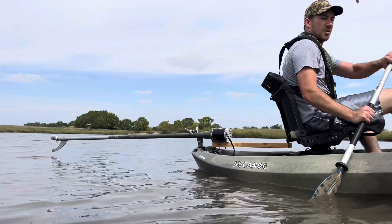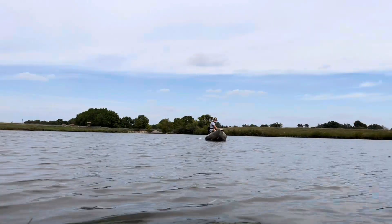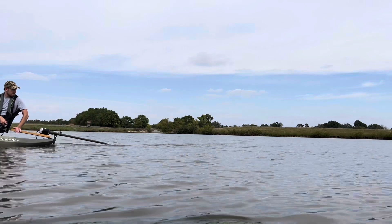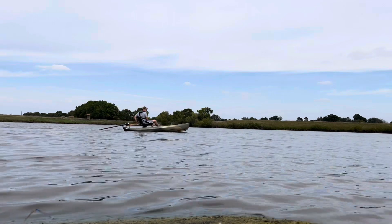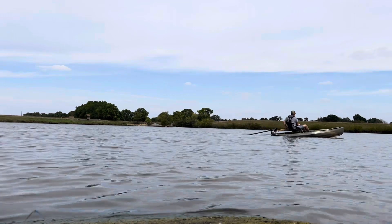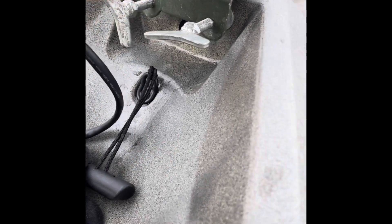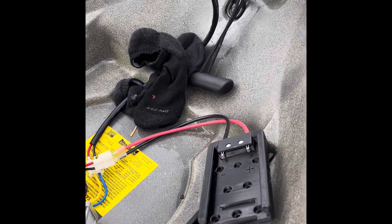At full throttle it cut out — it might have pulled the voltage too low on the motor and cut off. Water likes to come in that back hole, which is not great with all my open wires.